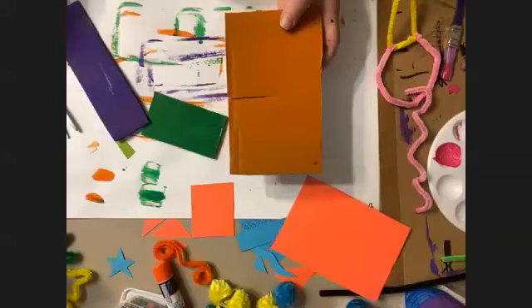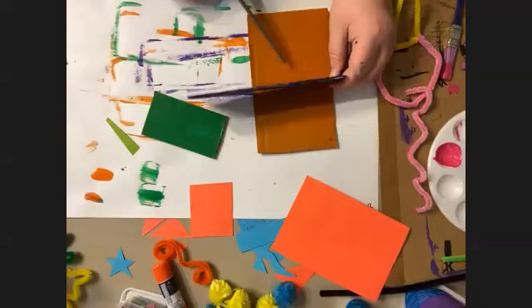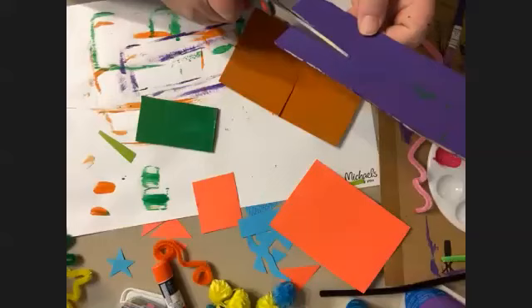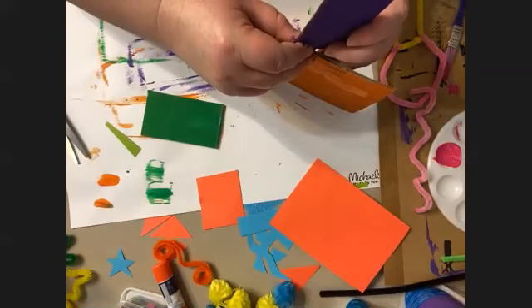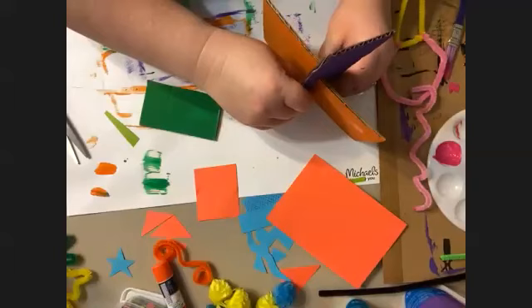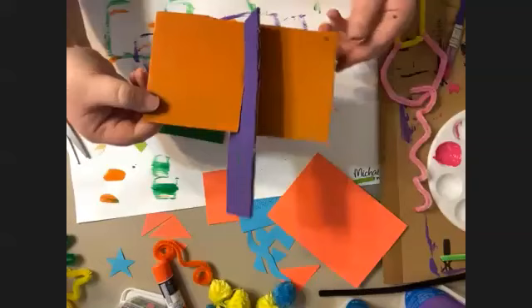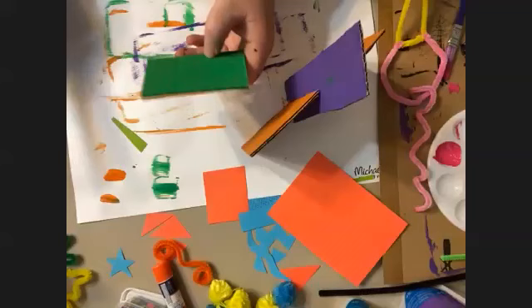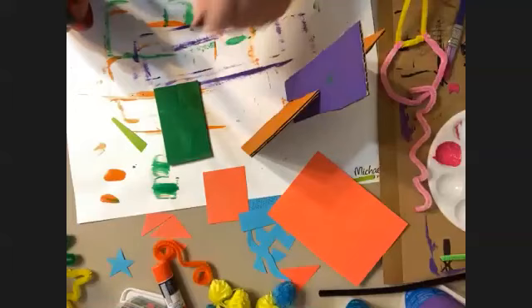I'm going to put my character together because we're going to run out of time. I'm going to cut halfway through my cardboard, and this is the piece I'm going to use to intersect. I'm just laying it down against my cut to see how far in I need to cut my purple one. Then once I have my cuts, I slide them into each other — just be really careful because the cardboard is soft and will want to tear. Now he's standing up. I'm going to take my green piece and put it on the top — I'll do it longways so it kind of has a little head-like shape.